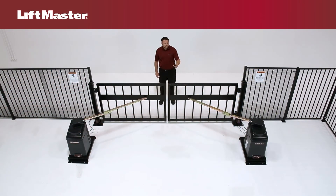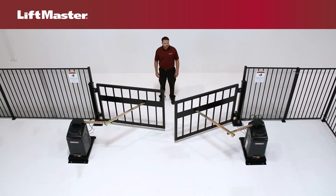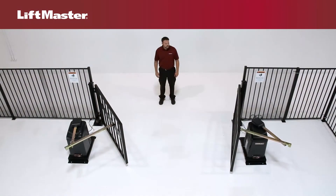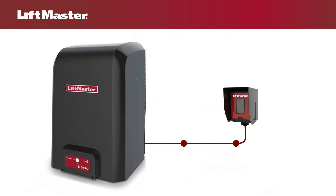Now that you understand where the devices are wired, let's talk about the types of devices you'll need to install. In order for the gate operator to move the gate, at least one LiftMaster external monitored entrapment device must be installed at each entrapment point. Monitored devices send a pulsed signal to the operator so the operator is aware of the device.